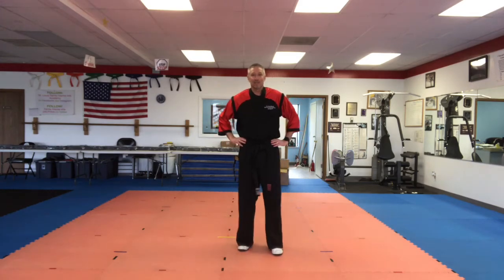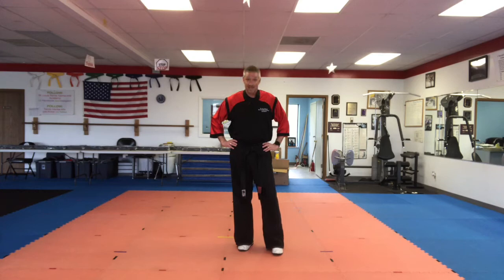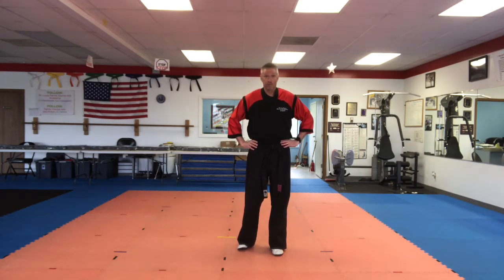Welcome to St. Louis Family Martial Arts Academy. Today we're going to do a Little Ninja Balance class. Remember, the most important thing in every class is self-control. Before we start, we are going to do a self-control test.